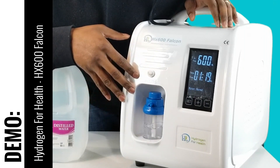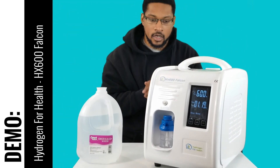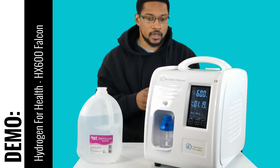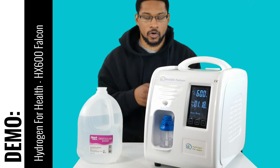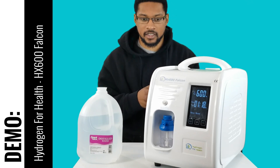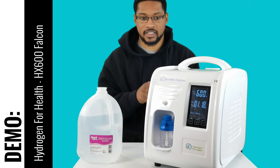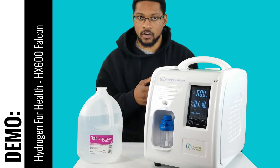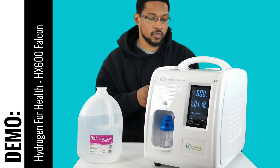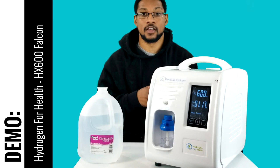That is the basic functionality of the system. As stated before, this system has undergone extensive testing by us to ensure that it's safe and produces enough hydrogen gas that will correspond with what we know in human studies to be therapeutic. Other than that, the system is recommended by us — it is a good system to purchase. It is a very simple unit. That is the demonstration video for the HX600 Falcon offered by Hydrogen for Health. We will do a test video over this particular device showing the H2 output here at our location. Catch you next time.